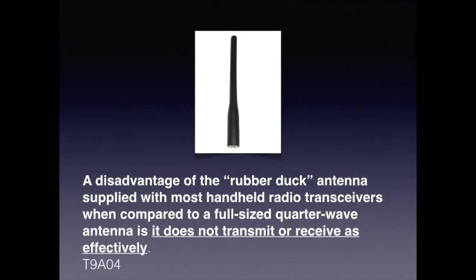Once you get your license and buy your first handheld transceiver, you'll notice they're usually shipped with a really low-quality antenna called a rubber duck, sometimes a rubber ducky. For the exam, you need to know that a disadvantage of a rubber duck antenna supplied with most handheld radio transceivers, compared to a full-size quarter-wave antenna, is that it does not transmit or receive as effectively.